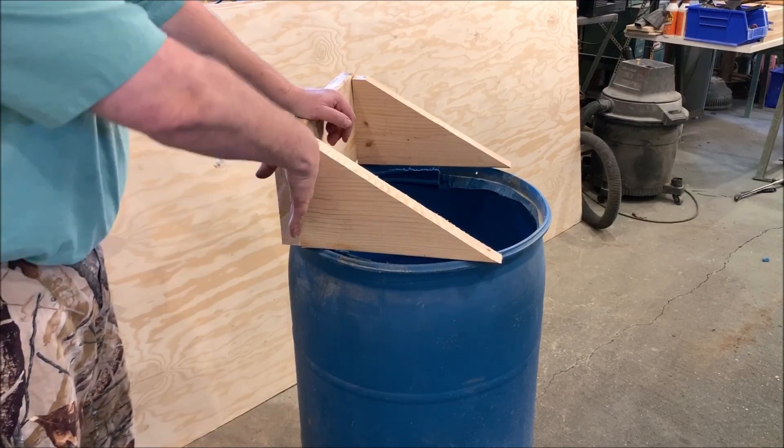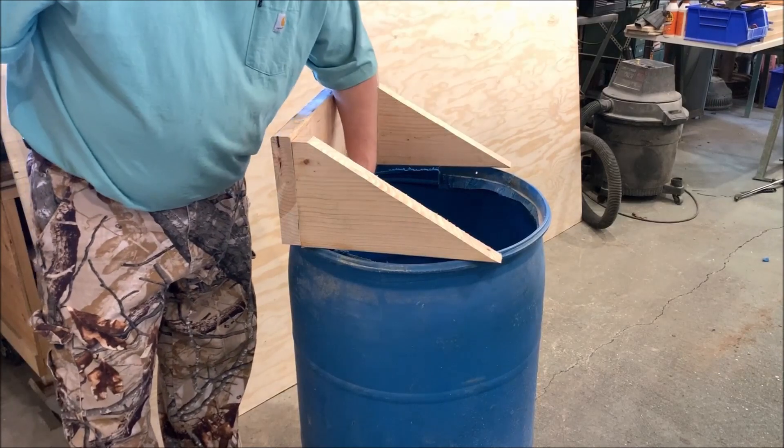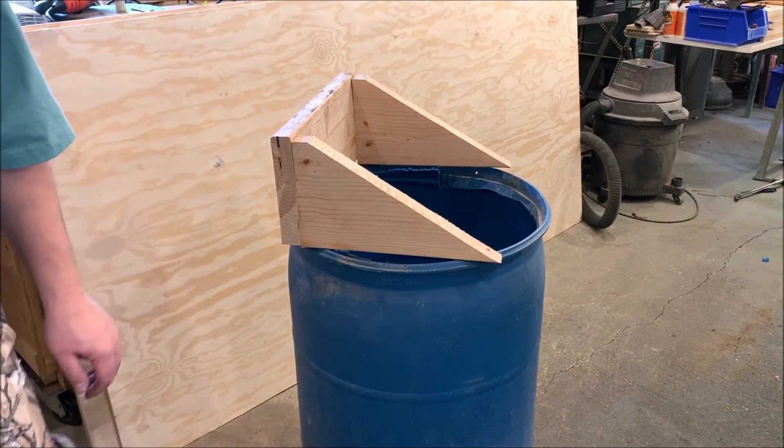So I measured the back of this particular boat — it's around 13 degrees, but I'm going to go ahead and go 15 degrees. I'm going to cut an angle on this bottom here so this board kicks back 15 degrees. All I have to do is pull four screws out, get on my table saw, and do some correction there.